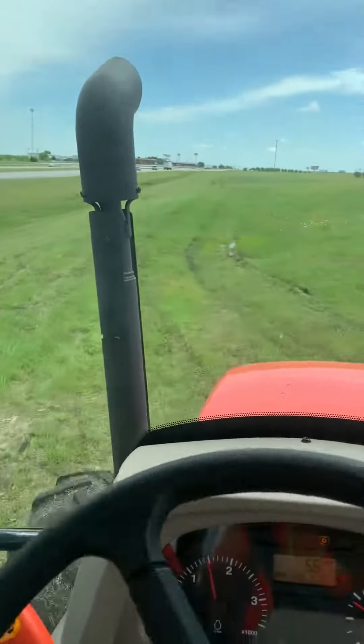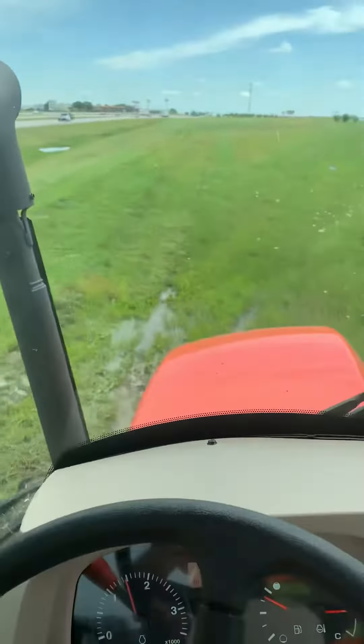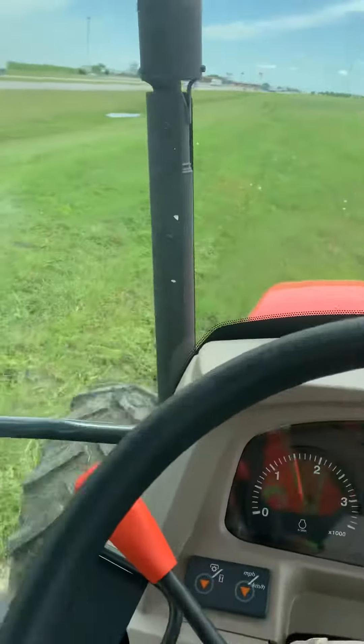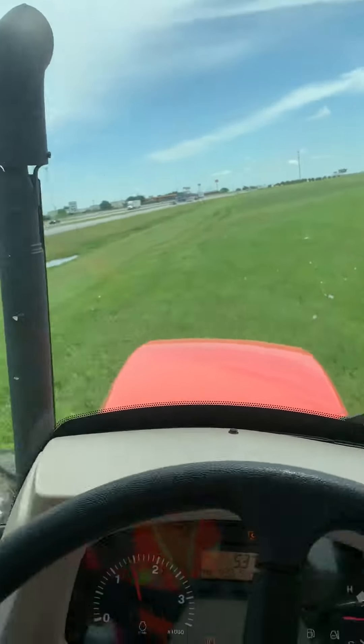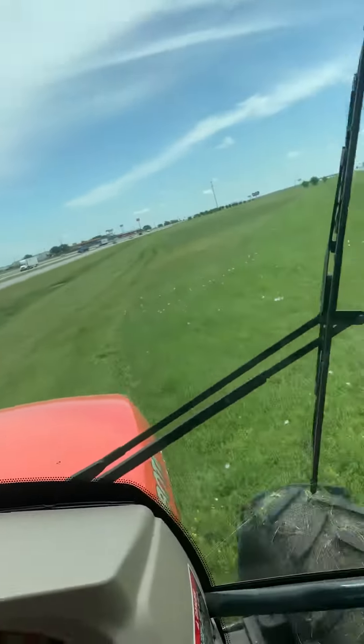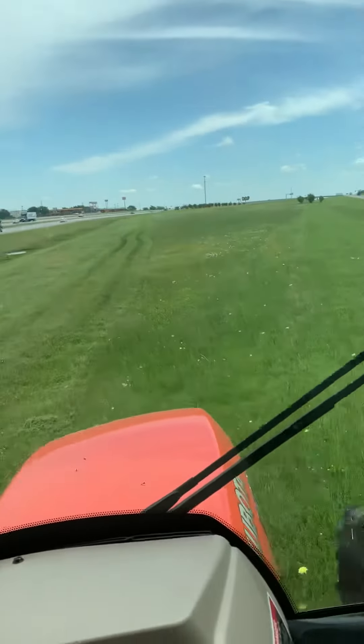All right y'all, back with another small tractor mowing video. It is really wet and muddy out here on the highway. I'm in the Kubota, trying to get some of this mowing done and cut down on time out here.